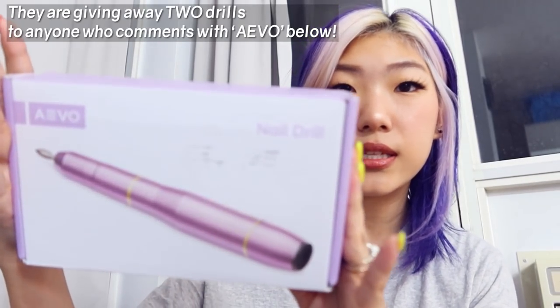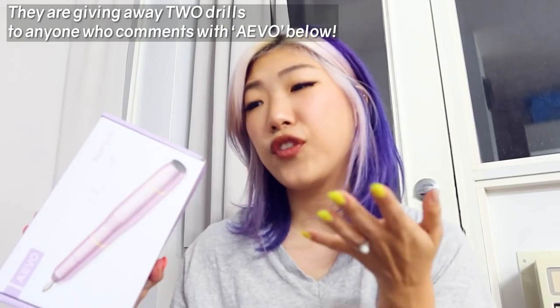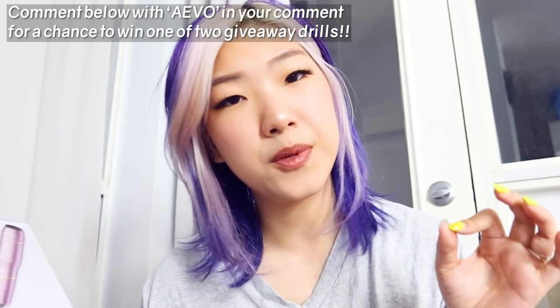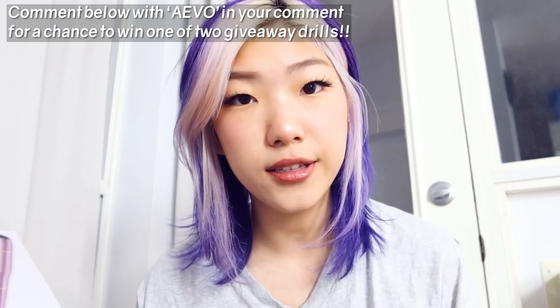I've never tried it before and the longest I've gone is about an inch. This video is brought to you in partnership with Abel — they sent me this nail drill that I will be demonstrating throughout this video. If you are interested in getting into nail enhancements like gel nails, acrylic nails, or poly gel nails, it is an absolute must that you get an electric file, an e-file.